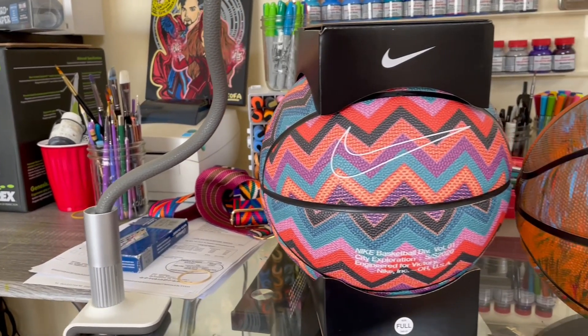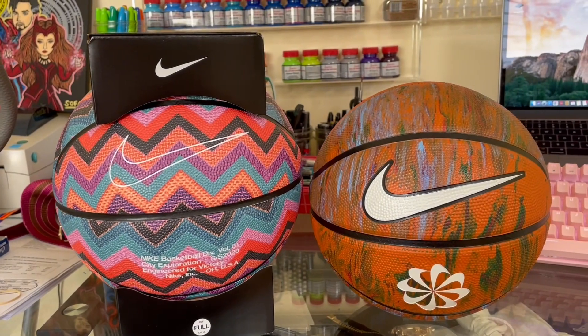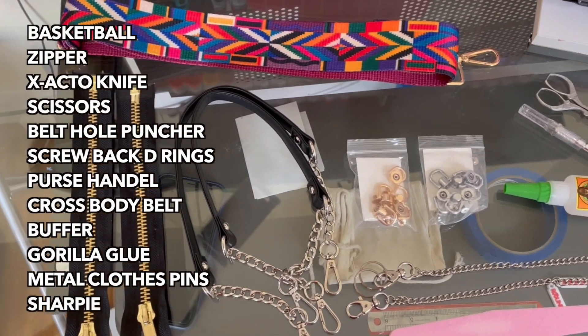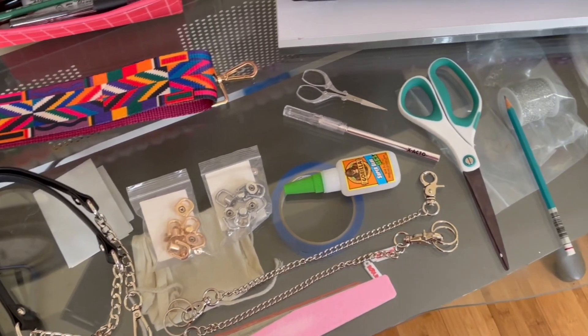A few things that you're going to need is a basketball, a zipper, an exacto knife, scissors, belt hole puncher, D-rings with a leather purse, purse handle, crossbody belt, a buffer, gorilla glue, metal clothespins, and a pen or sharpie. I'll link everything down below so you'll be able to find it.